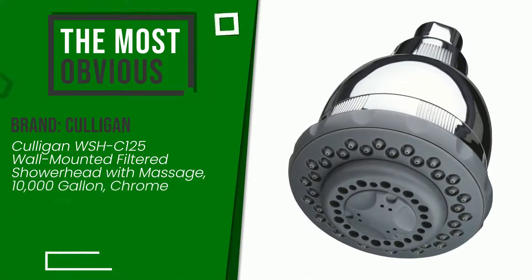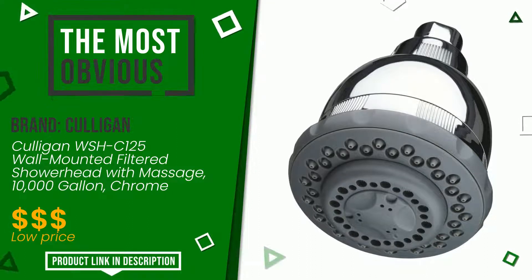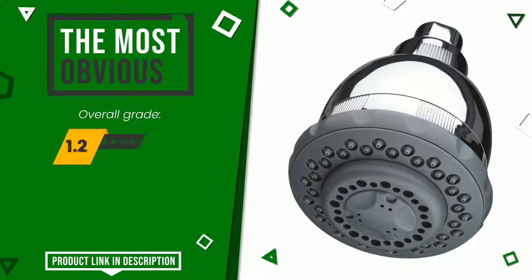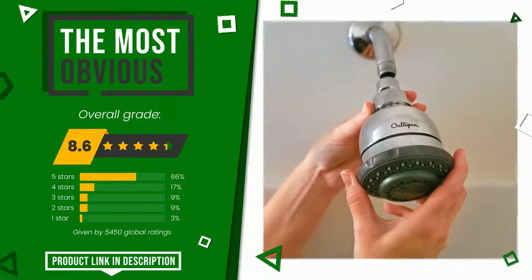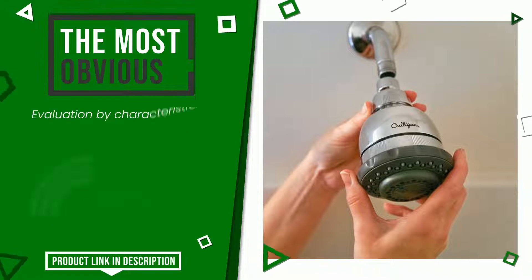This product made by Culligan earned a rating of 8.6 out of 10 total points. It is the most discounted of this selection. The strengths are: easy to install, easy to remove, value for money.